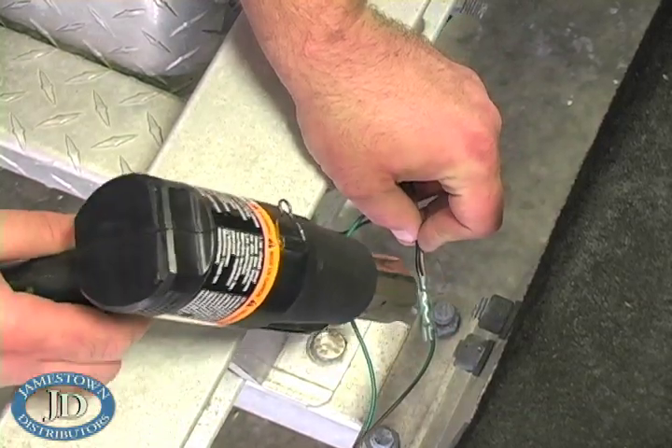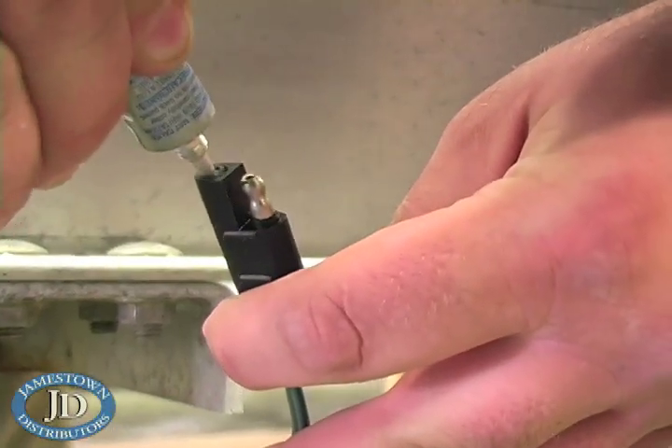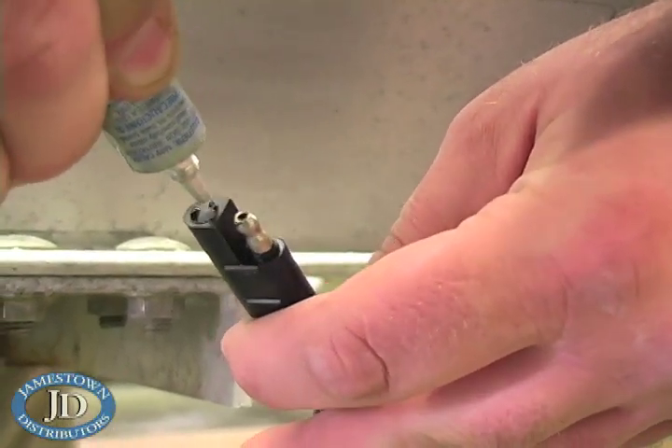Now splice in all of the parts. Apply dielectric grease to the plug-and-play connections and secure with zip ties.